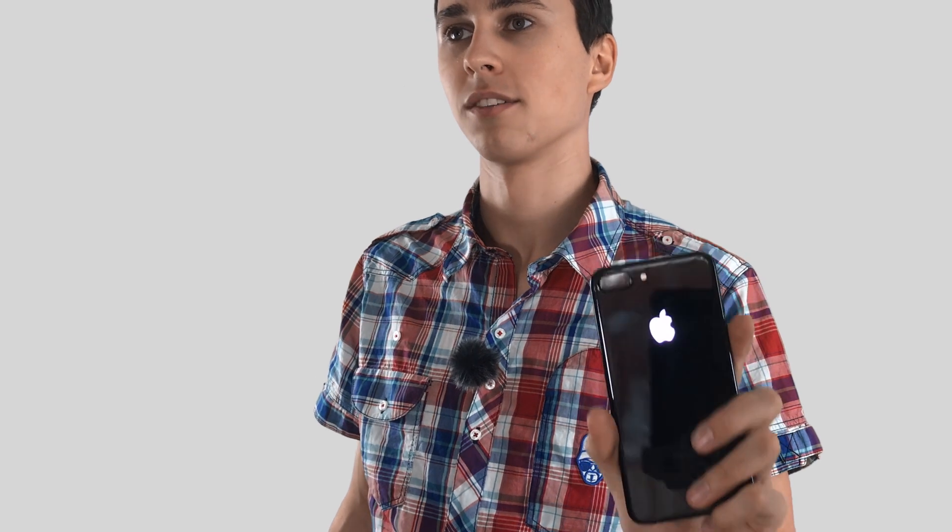This is what this video is about, and this is the glowing Apple logo on an iPhone 7 Plus. This mod can be applied to every iPhone from the iPhone 5 all the way to the iPhone 7 Plus.